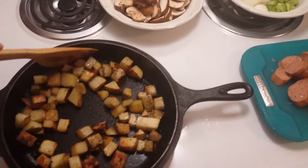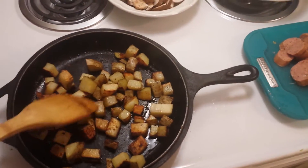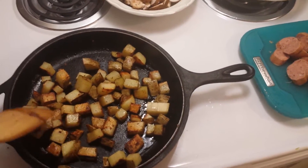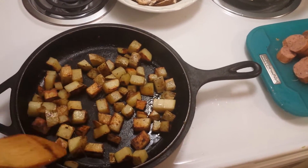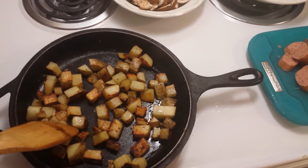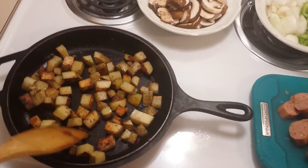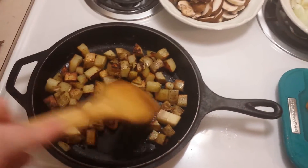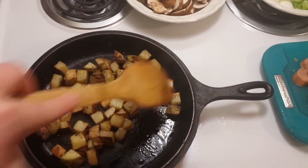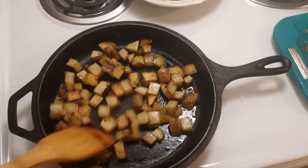This is just one large russet potato — an organic russet potato that I got from my gleaning program. It's washed really well and diced up. I like to leave the skin on. It's almost cooked through. I like to start it first because I like the potato to get some really good color on it. This has probably been cooking for about 10 minutes in about a tablespoon of peanut oil. You can use whatever oil is your favorite oil to fry in.